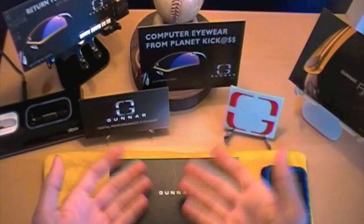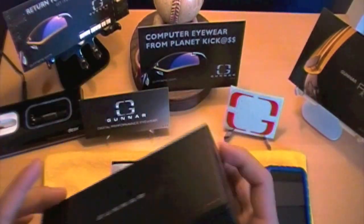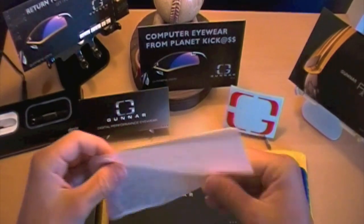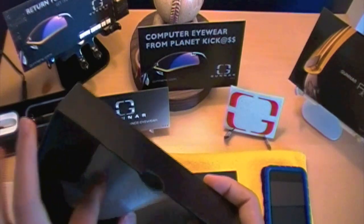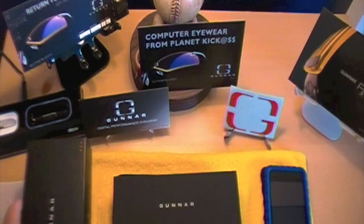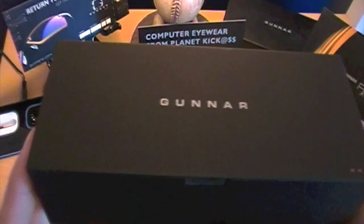So now I'm back at the desk with the Gunners in this box. If you open up the box these Gunners come in, you have a very nice little cardboard box. But inside is another box which doubles as a carrying case, as they say on their website. We'll move this off to the side — there's a little tissue paper right there. The bottom of the box is actually foam padded too, which is very nice.